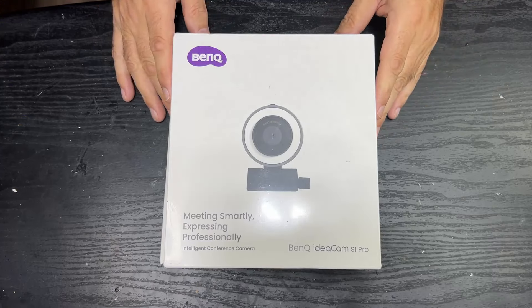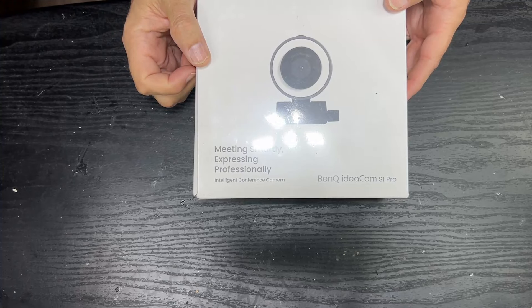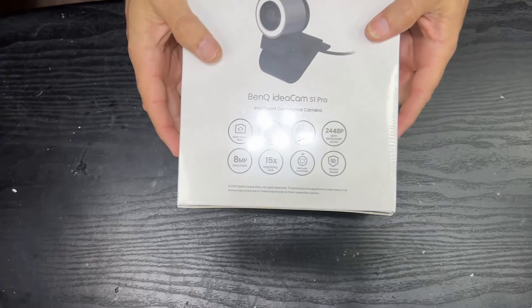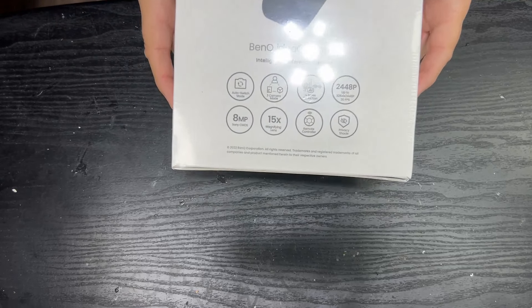So with that out of the way, let's get into the box and see what we have. I do like a tidy box. It's meeting smartly, expressing professionally — intelligent conference camera, whatever that means. On the back there's a little picture list of everything it's capable of.